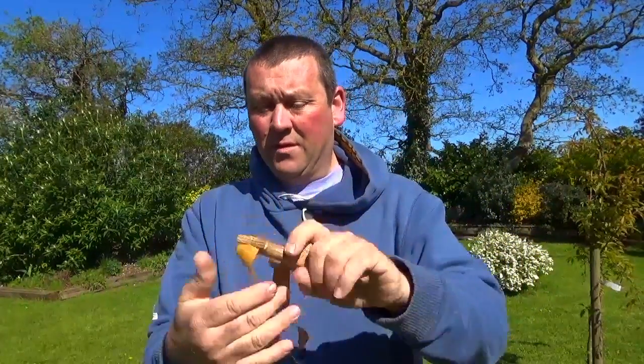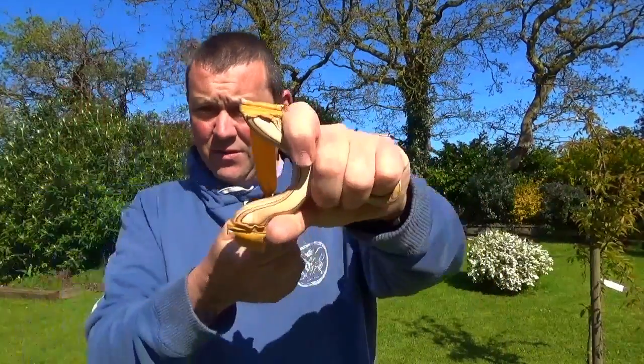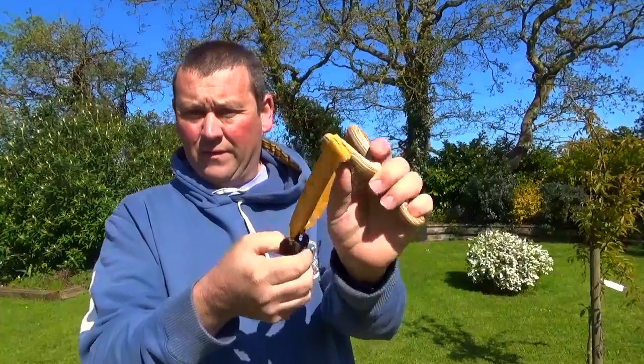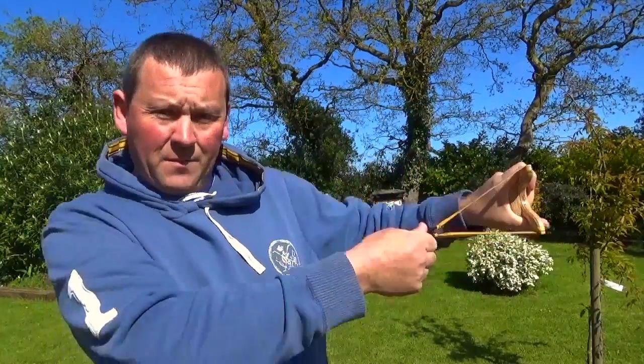Very comfy. It's more of a pinch grip now with the Palmswell. It's like a pinch grip where the other one was perhaps more of a thumb and finger brace, but with this Palmswell it's very comfortable for the pinch.